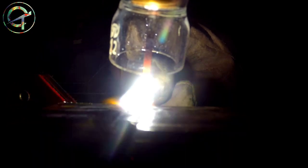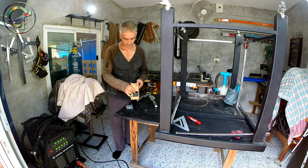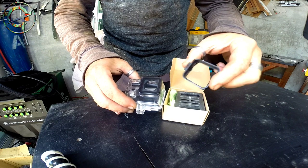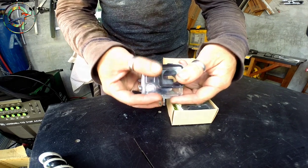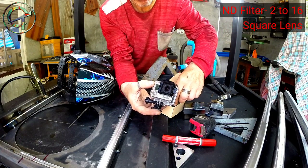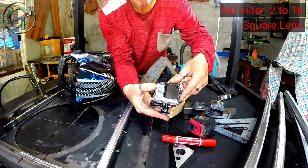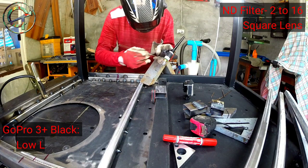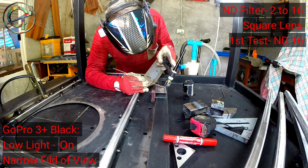I don't think it's worth continuing with lighter shades. Before jumping to final conclusions, let me test the second ND lens I bought. This is another type of ND lens typology designed for the GoPro. The new set comes with an adapter that fits the GoPro waterproof case. The set includes four square-shaped lenses: ND2, ND4, ND8, and ND16. I'm going to test the darkest ones — ND16 and ND8. My GoPro is set the same as before: low light on and a narrow field of view.